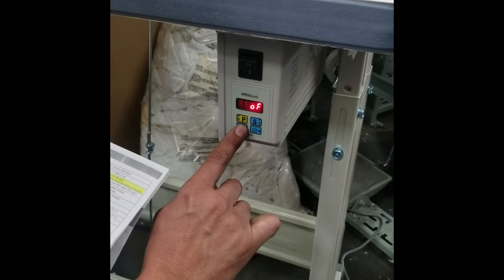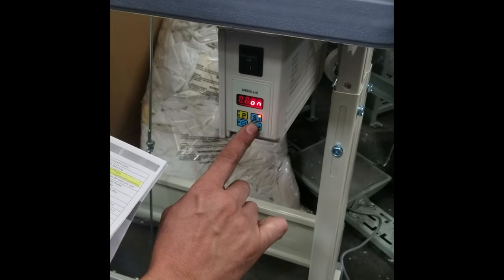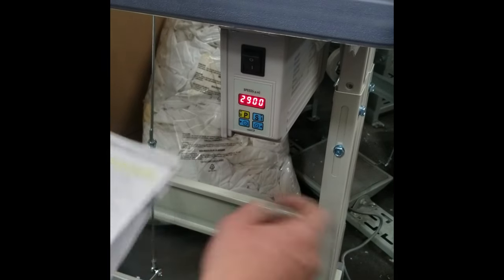Without synchronizer, you need to get on; with synchronizer, you need to get off. After that, just press P and that's it.